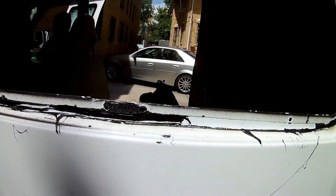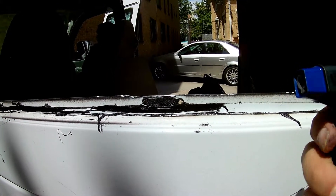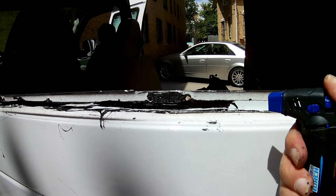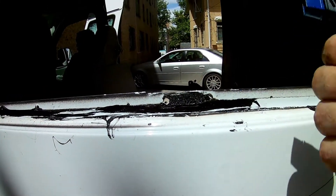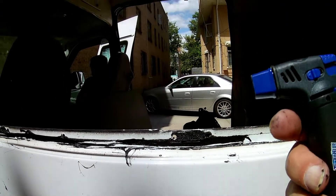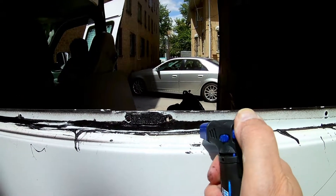This butyl adhesive is so sticky I can't get it off. I have this little butane torch — let's see if I can melt it off.